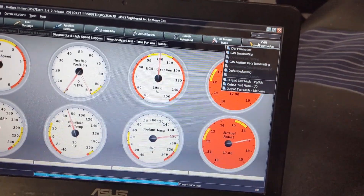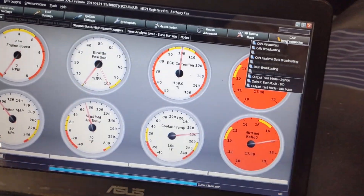Come up here to test mode — you can see the gauges move there, with the IAC buzzing in the background.